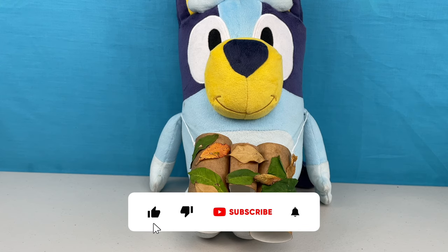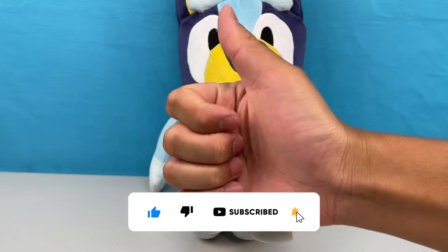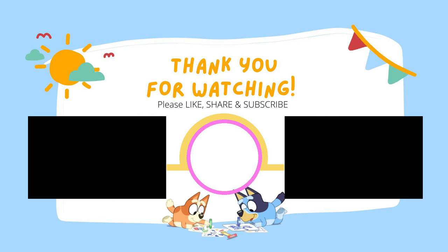Thank you for watching Bunya Toy Town! Remember to please like, share and subscribe, and we'll see you next time! For my videos, click to subscribe!